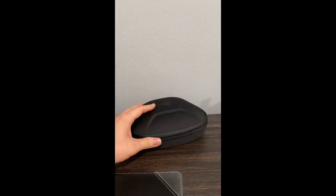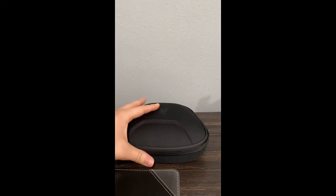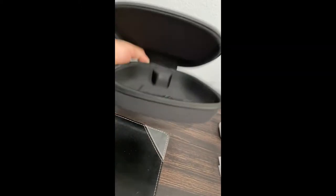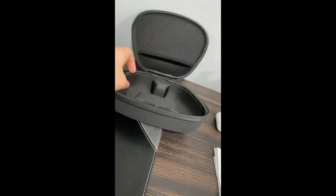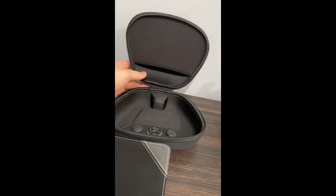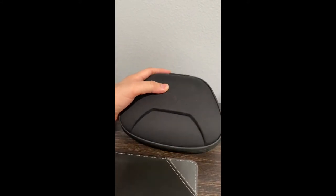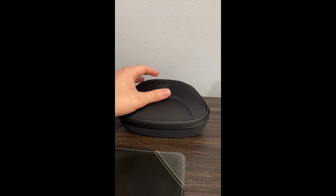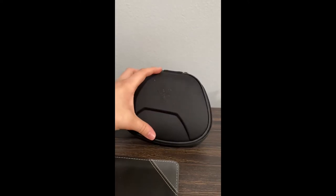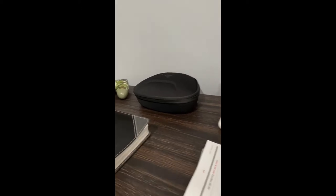Next I have my Razer Wolverine Ultimate case. It comes with two different thumbsticks and a d-pad. It's an Xbox controller, and I definitely recommend it if you're trying to go PC wired and be a little competitive. I believe it's around $160, but it's worth it — I love Wolverine controllers, they're really good.